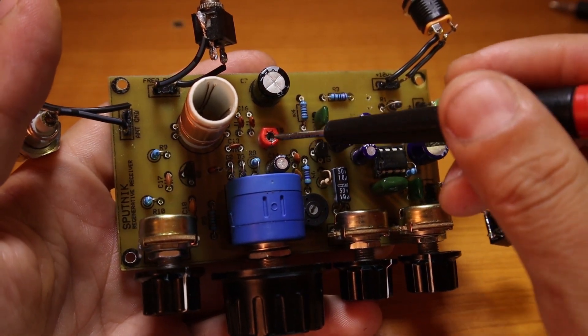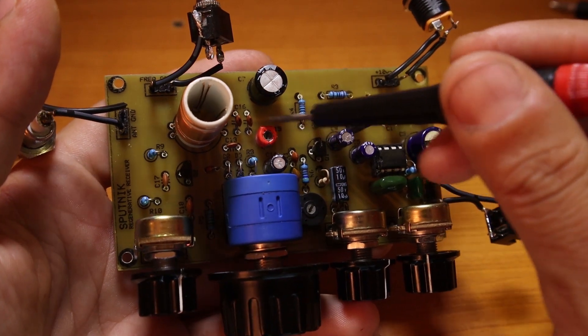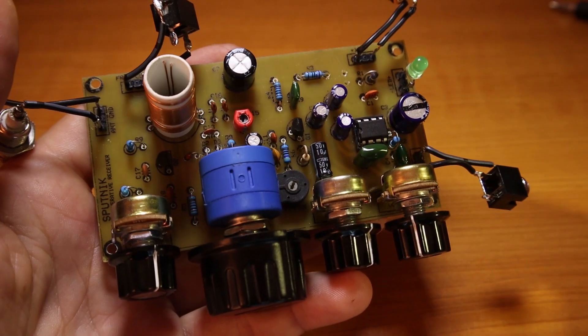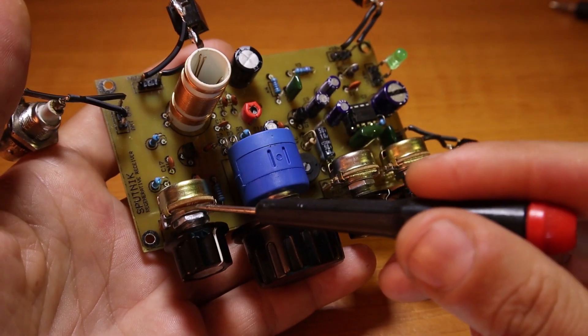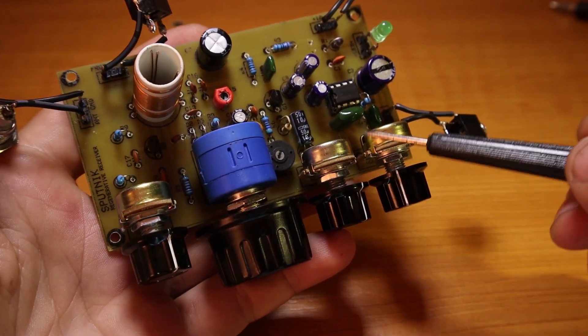Number two: I'd recommend you quit using bigger trimmer capacitors. I'm using a tiny one just because it takes less space on the board. Also try to use good quality potentiometers — it's very important.